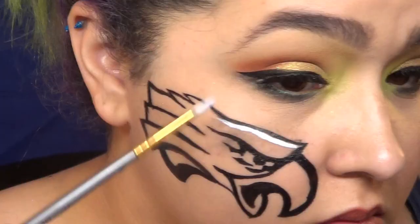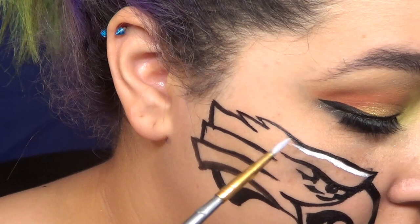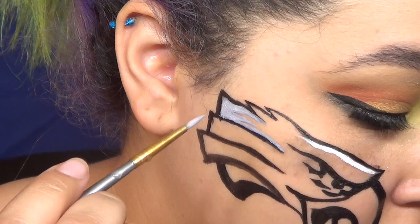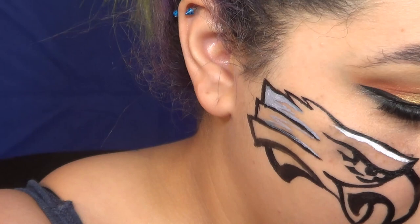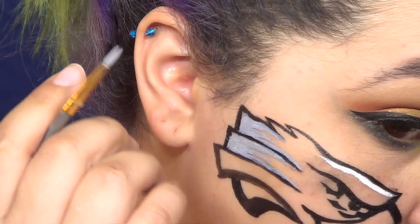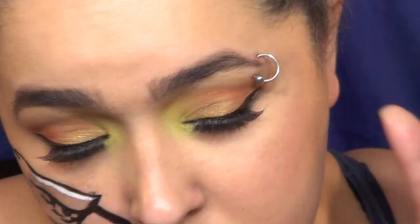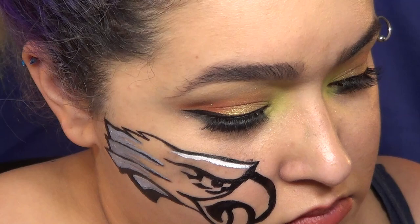Originally I started going in with white paint, but then I decided to do the gray paint first — because if you do the gray too thick, you can always cover it with white. That's what I wound up doing, especially for the feathers at the end where it's kind of little pieces of white going into the gray, and some of those were a little bit thin so I didn't leave myself a lot of room.